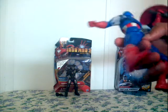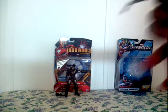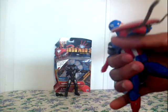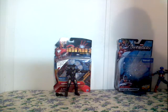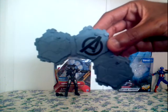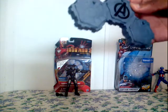It looks like the movie. This was the last one they had in Walmart yesterday. It's the movie series Captain America. He comes with an Avengers stand.